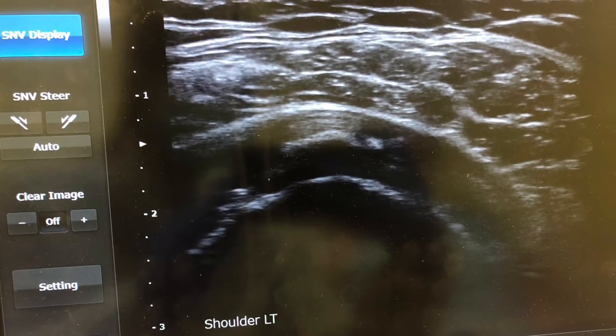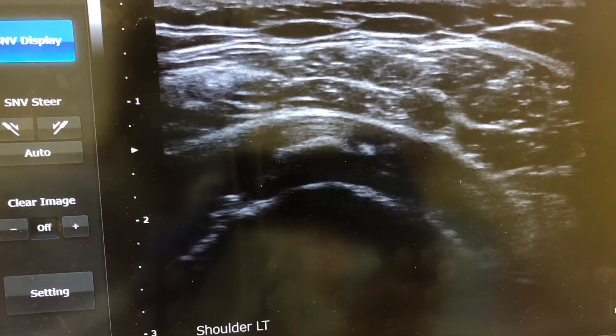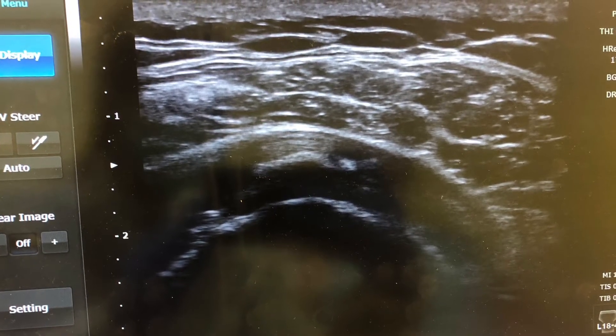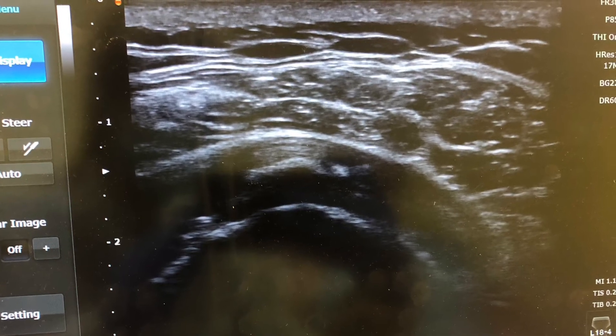Here we are looking at the supraspinatus tendon on ultrasound, with the calcification within the tendon that we're going to try to break up with the procedure.